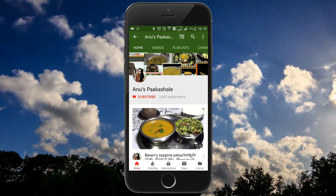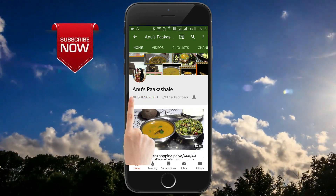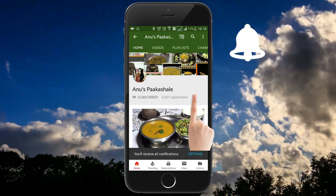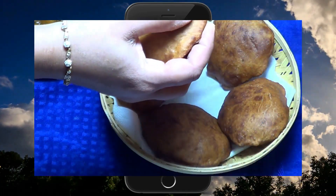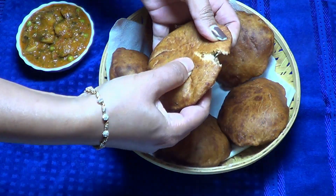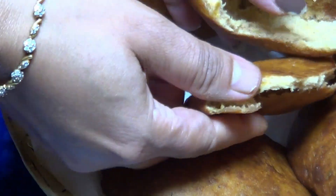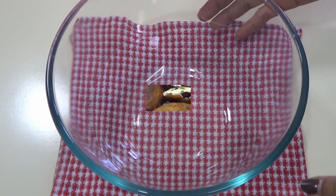Hi friends, if you like this video, subscribe to our channel and hit the bell icon. Namaskara, you are welcome. I am going to make banana buns.